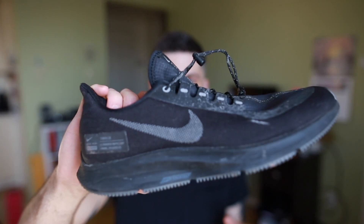That's my quick review on my winter running sneaker, the Pegasus 35 Shield. Hope you enjoyed it and we'll see you on the next video.